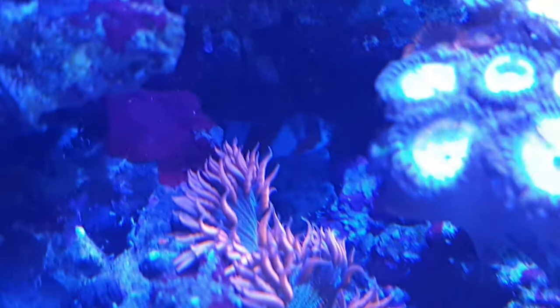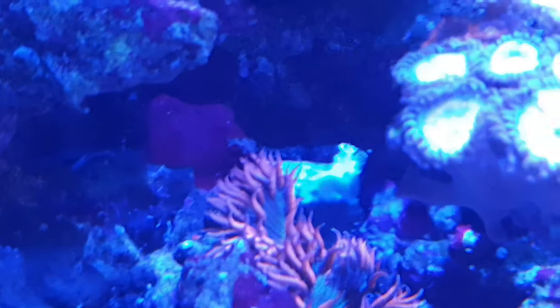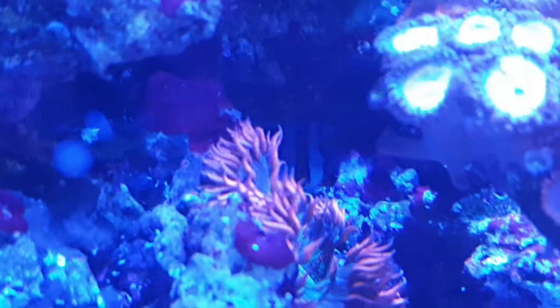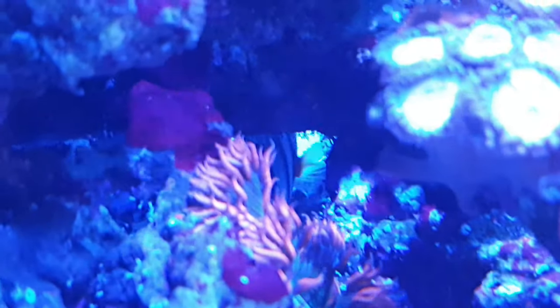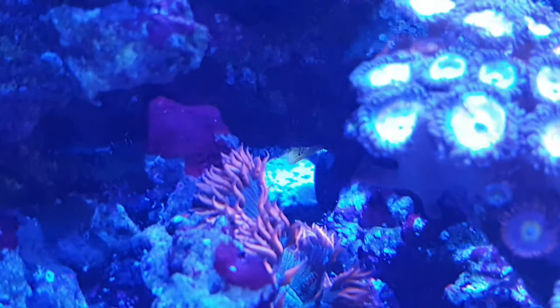The tuskfish generally acts like a bit of a douchebag, strutting around the tank pushing others out of the way. I recently introduced a new jawfish and the tusk immediately grabbed him in his jaws, killed him and ate him. This is the tusk chewing on the jawfish in his cave, and watching that happen was really not nice to see — particularly given it was my fault for miscalculating the risk.